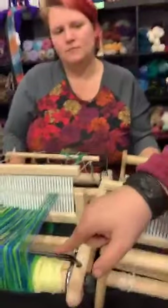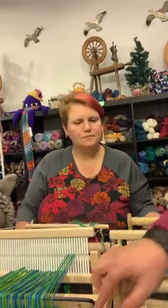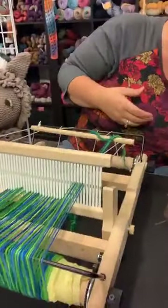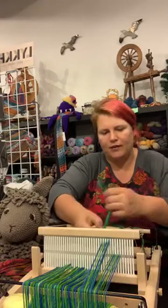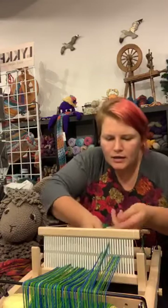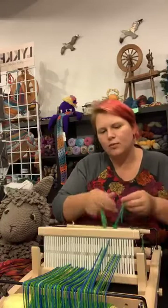The other thing I like about the Kromski is the back beams are angled. They are angled, which gives you again more space and more room to work. It doesn't seem like much, but that space makes a world of difference — just a couple of inches — because you have to get your hands in there. We went through one section twice. Well, we're just going to make that a design element.